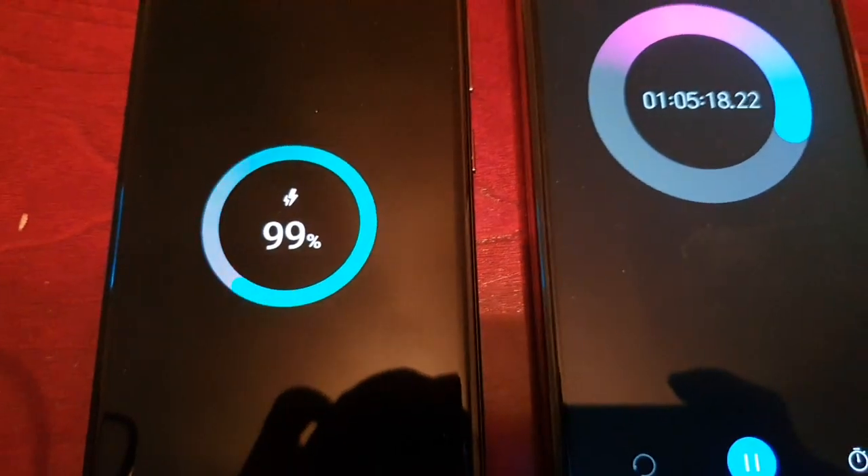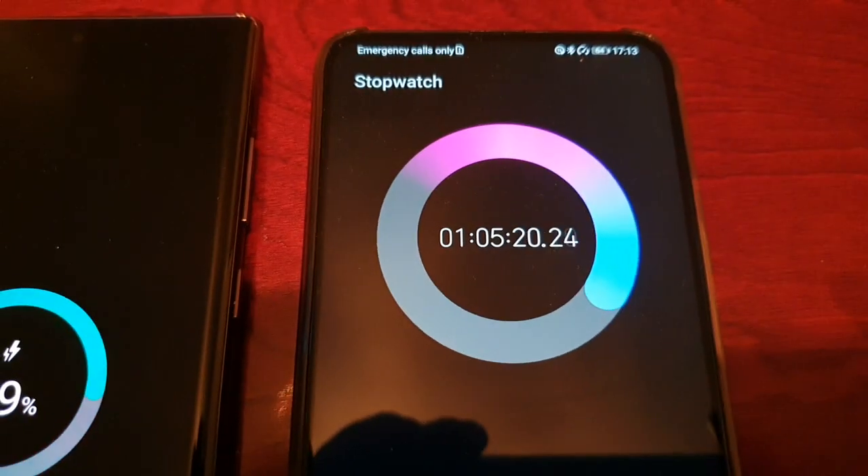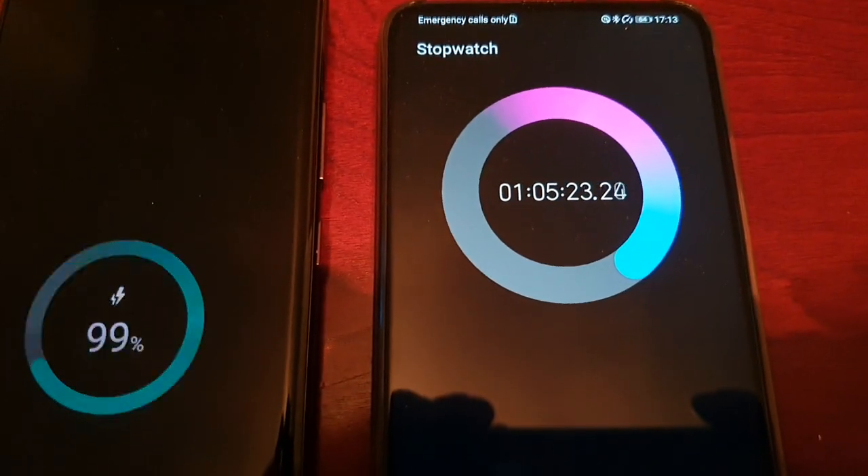Okay, back again. We're at 99 percent and the stopwatch is at 1 hour and 5 minutes.